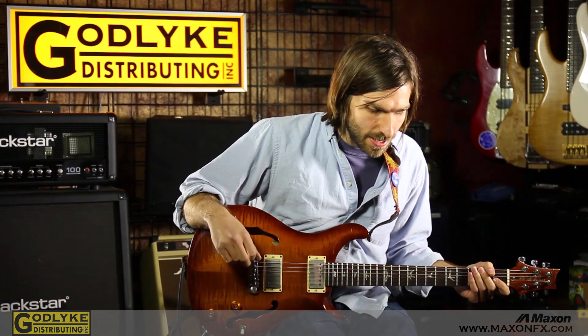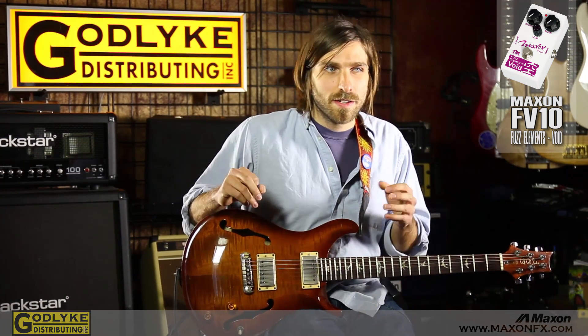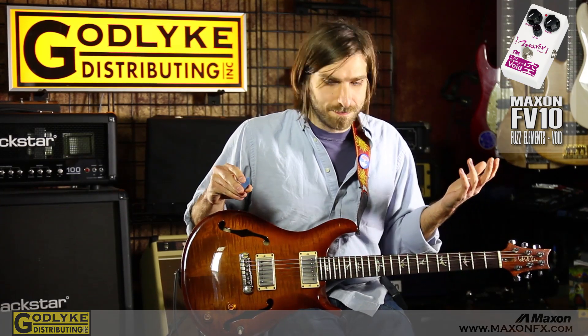Hey guys, I'm Rob Kampa, I play guitar in a band called Dovapod, and I'm here today to tell you about a pedal called the Maxon Void, which is in a series of pedals that Maxon just made called the Elements. They're all different kinds of fuzzes based on vintage fuzz pedals, but with a bunch of added twists and things like that.